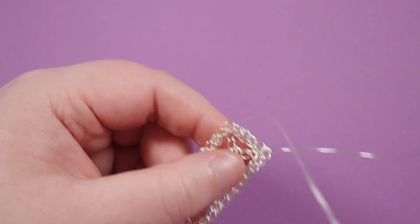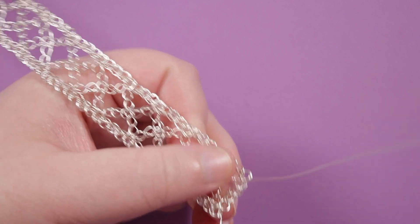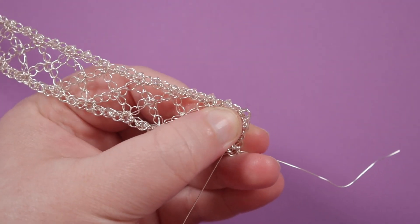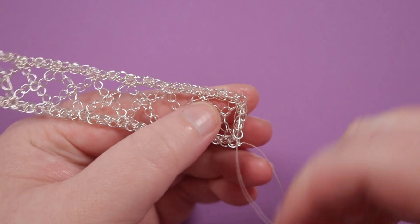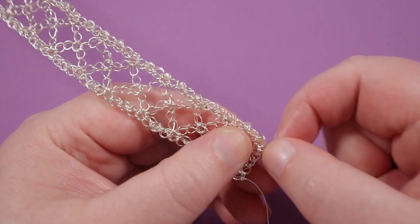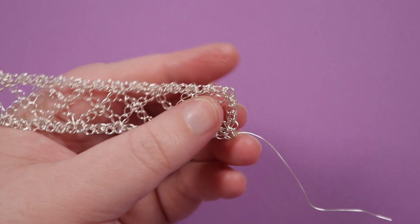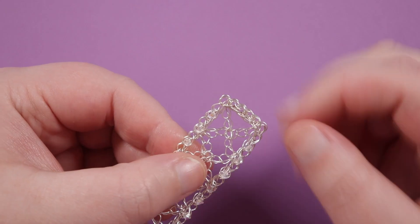Now we have two tails to finish off. On the back of the piece, find a place where you can wrap the wire around another wire — go through it and pull all the way through, then pull tight so it wraps around nicely. If you can go through it again, do that and pull tight as well. Once the wire is wrapping around a different wire it's secured in place. Cut off the excess right where that final wrap is, then push in that little end of wire so it's not sticking out. Do the same with the other length.